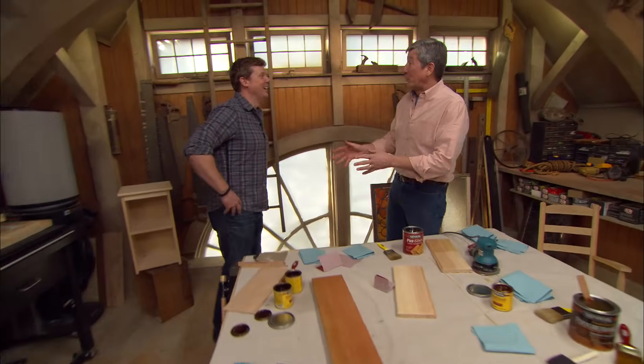Great looking table. Listen, don't feel alone. A lot of woodworkers can make a dovetail joint, but they panic when it comes to staining and finishing. So let's talk about finishing this one. We've got some tips and techniques that are going to apply to anything, whether it's unfinished furniture or something you made yourself.